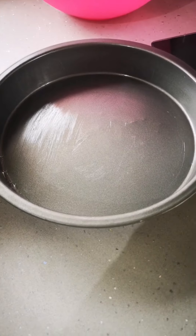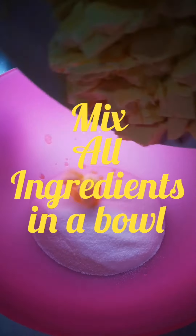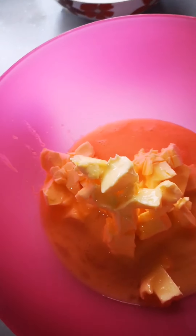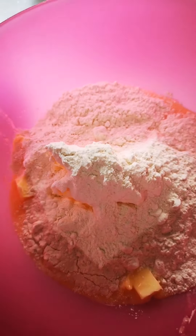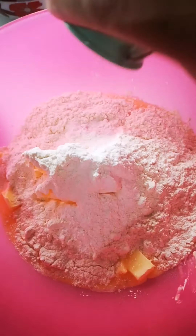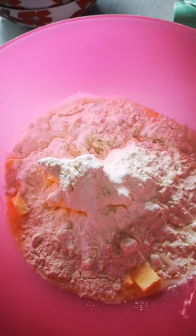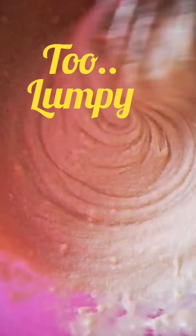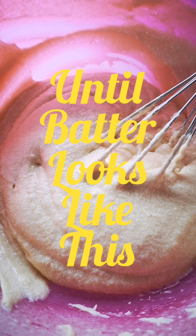Now time to put the magic together. We've got this lovely soft batter that's formed.